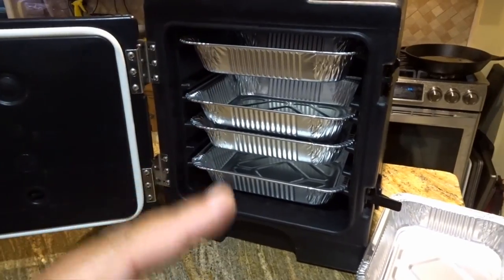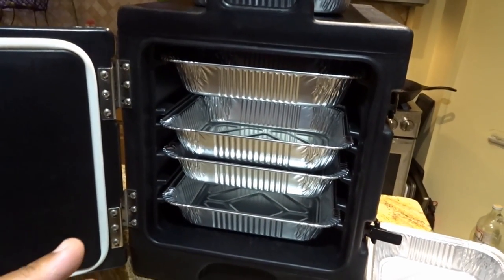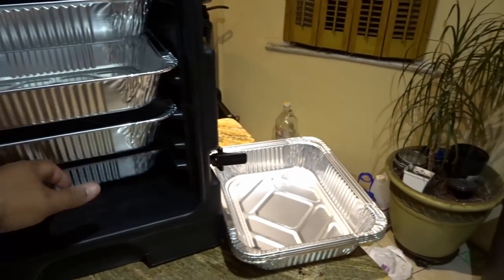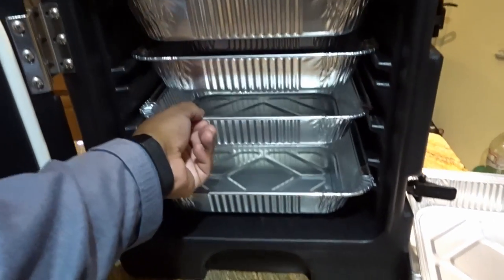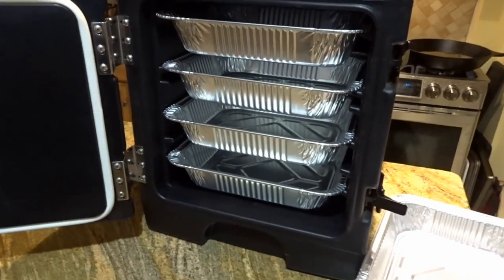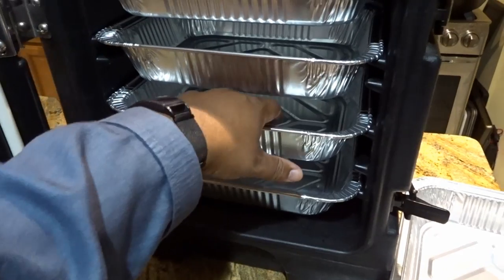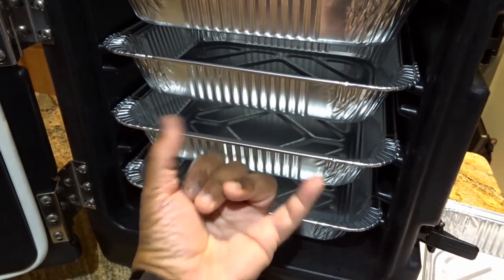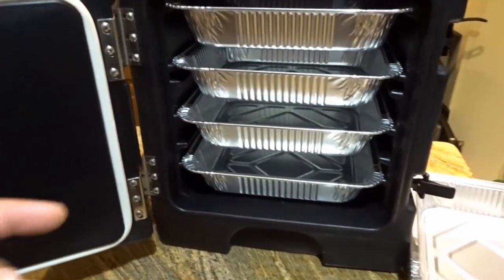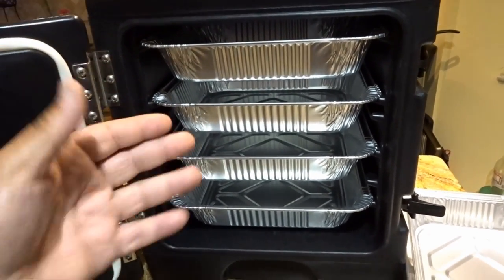Now here we have half catering pans. This Cambro will fit eight of these half catering pans — they go in sideways and they go in deep, so you can fit eight of those in there. One word of caution: because these pans are not supported, if you put too much weight in here they will bow up, and when they bow up the pan on top will fall onto the one underneath. To help thwart that, you can mix full pans with half pans so there's more support underneath the half pan.